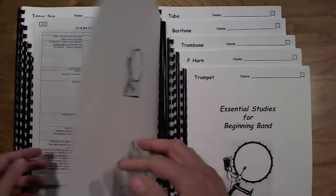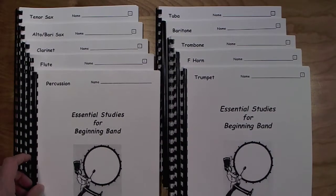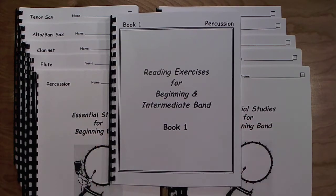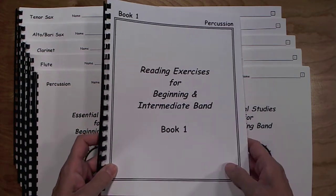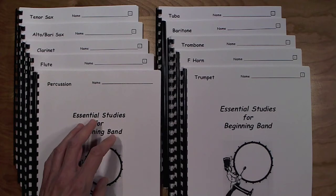If your students require extra sight-reading practice with the concepts developed in this book, I highly recommend Reading Exercises for Beginning and Intermediate Band, Book One. This book correlates rhythm and key studies exactly to the Essential Studies for Beginning Band, and there are 309 one-line exercises that give practice with the concepts introduced in the Essential Studies book.